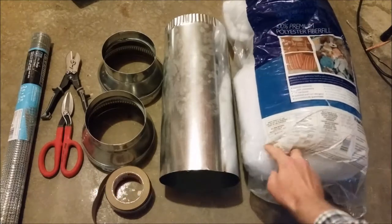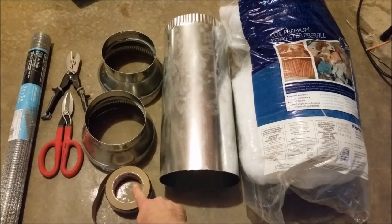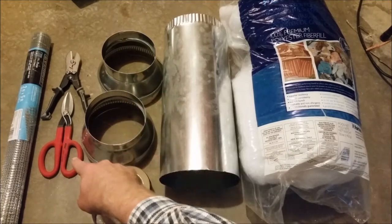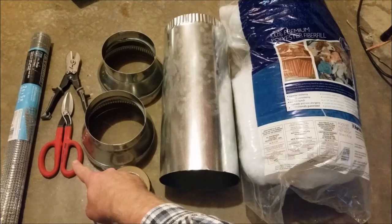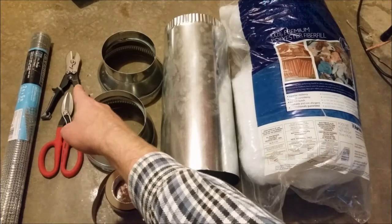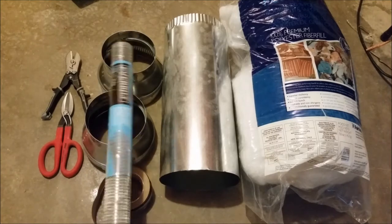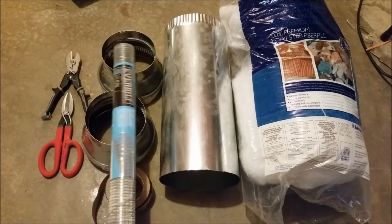Here are the materials: some polyfill stuffing — you can buy this at a hobby store — eight-inch ductwork, duct tape, some six-inch to eight-inch reducers. These are really good for cutting metal ductwork. There are some tin snips you can use, but those don't work as well. And then a crimper tool — this is worth its weight in gold.